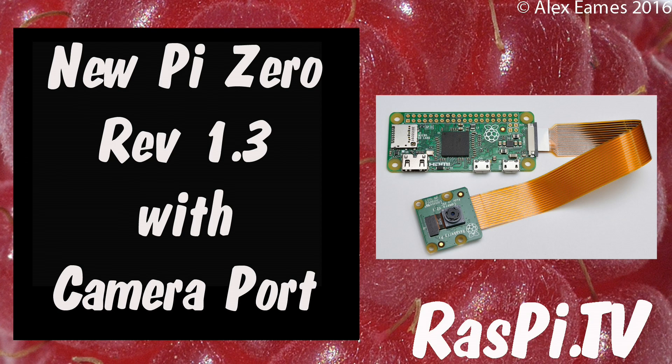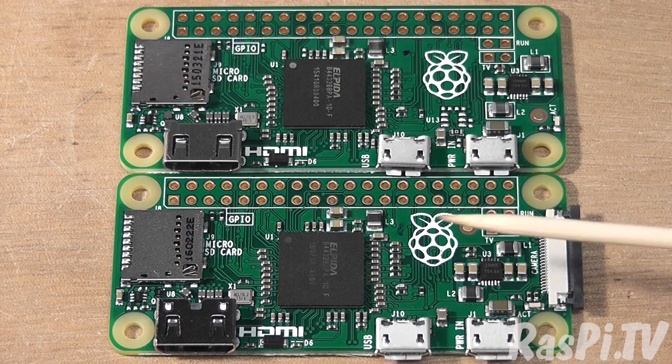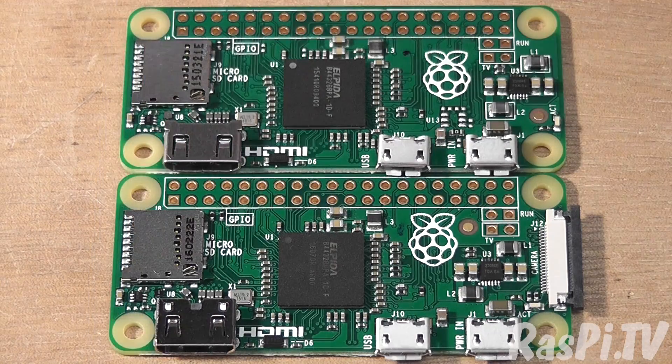Hello, this is Alex Eames from Raspi.tv. This is the new revision of Raspberry Pi Zero. It's the 1.3 revision and it's been redesigned slightly at this end — mostly from here onwards is different, and from here onwards is pretty much the same.